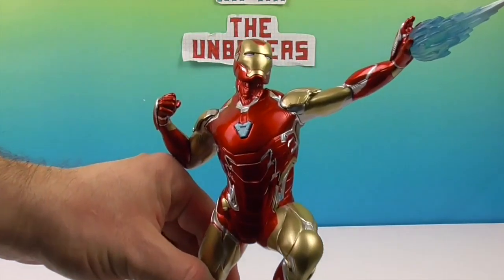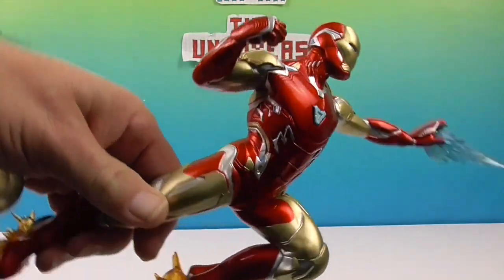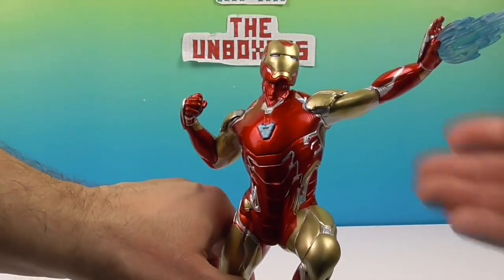He has such good posture — like he's just striking a pose. It kind of looks like the Heisman Trophy. Yeah, there you go — like a famous trophy pose.